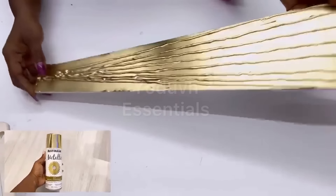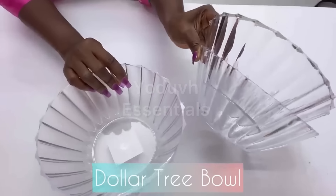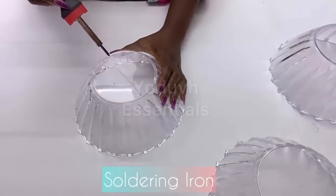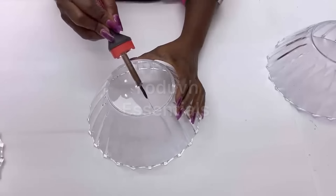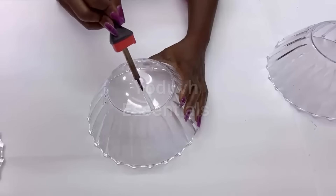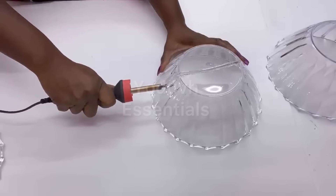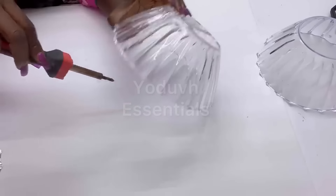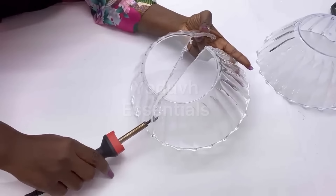Now I'm going to take out the Dollar Tree bowls that I'll also be using for this project. I'll be using three, and I will be cutting all three in two using a soldering iron. I like to emphasize that if you're not comfortable using a soldering iron, please ask anyone around the home or your friends for help. It is really important that you have straight cuts on the bowls so that when they're glued onto the board, they will lay flat.